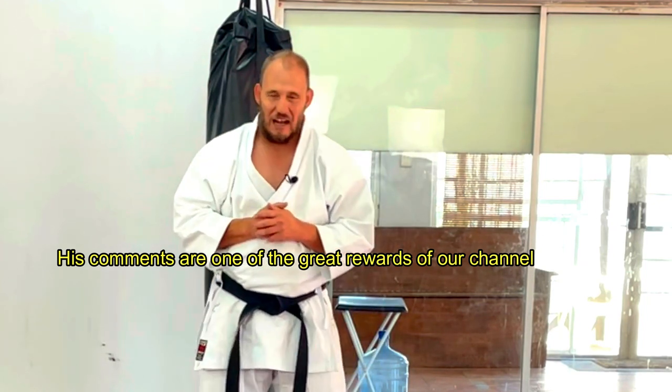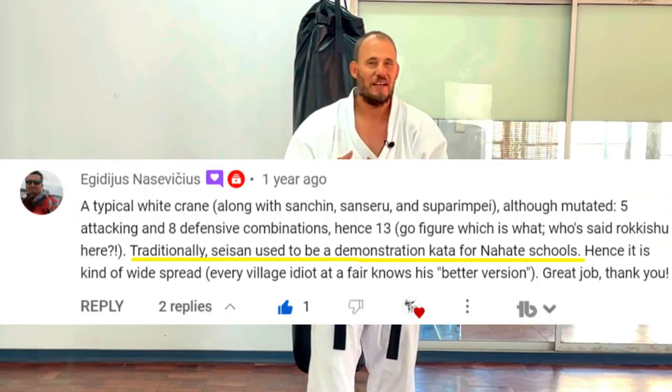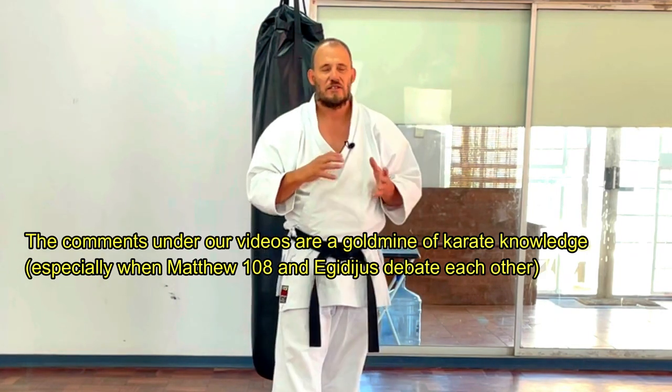One of our biggest commentators constantly posts the most hilarious comments, always commenting on poor Brian being beaten, and leaves fantastic ideas on which kata are used for what purpose. That comment basically goes: certain kata were mastery katas, demonstration katas for individual schools. Some katas are extensively Goju, some are extensively Nahate, and so on and so forth.